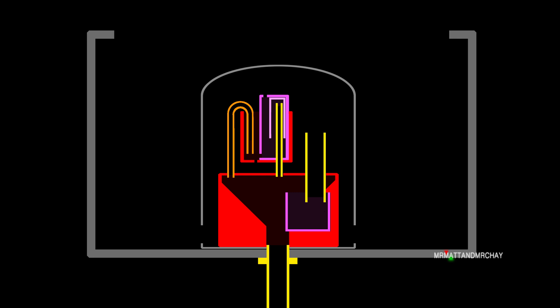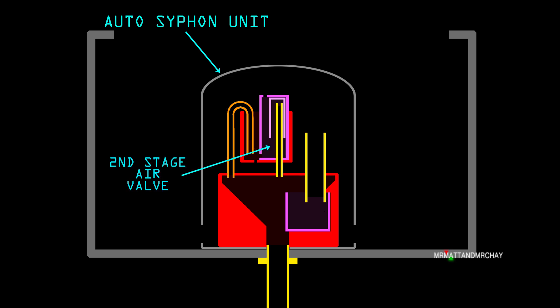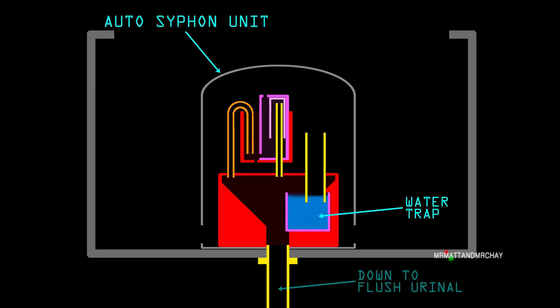Here are the main components inside the auto siphon unit — I must add that this is my own naming scheme for ease of understanding. This is the downpipe that flushes the urinal beneath it. The first stage siphon is the activator, using a thin pipe. The second stage air valve starts the main siphon to empty the tank. The main flow pipe is how the tank is emptied. The water trap is required to stop air escaping from within the auto siphon unit.